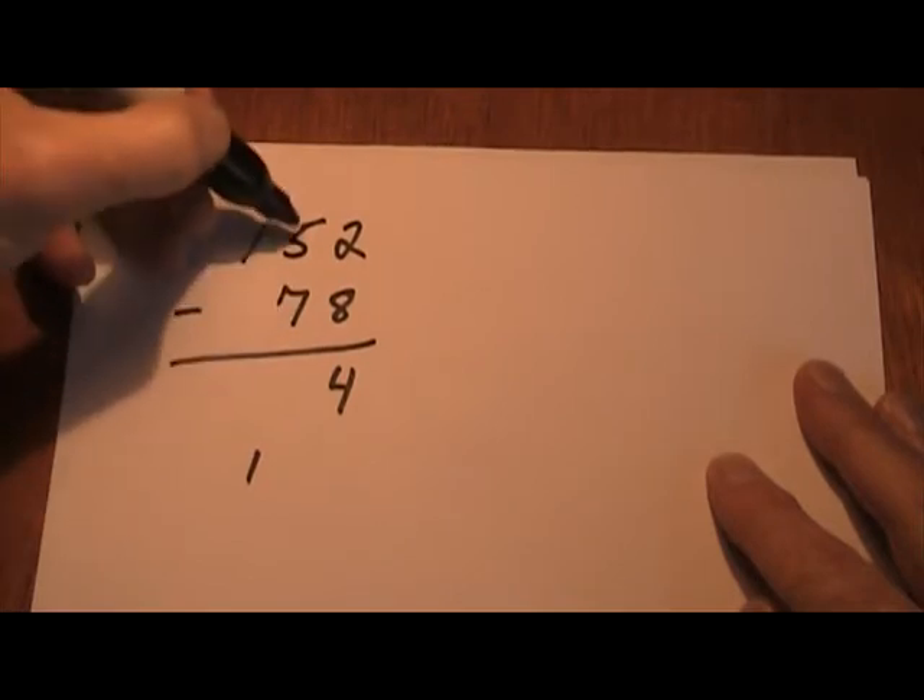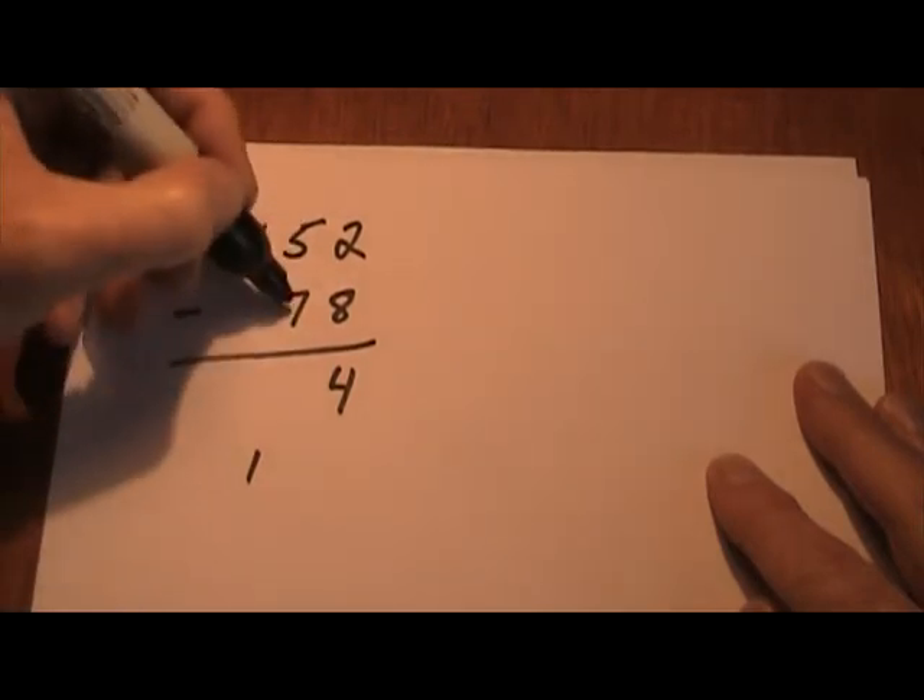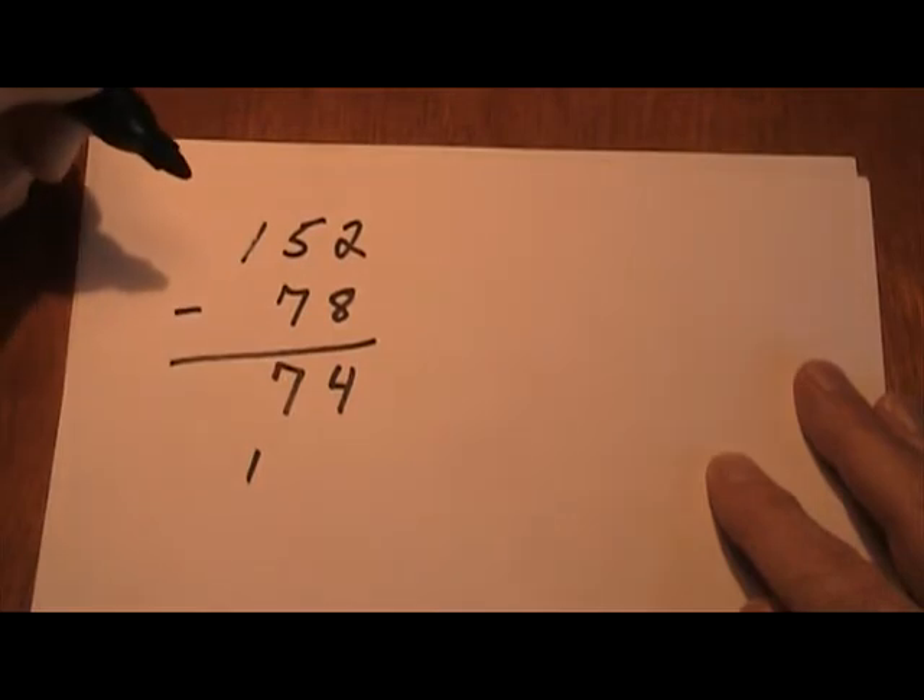1 and 7 is 8, plus what equals 15? Well, 8 plus 7 equals 15. So there's my answer: 74.